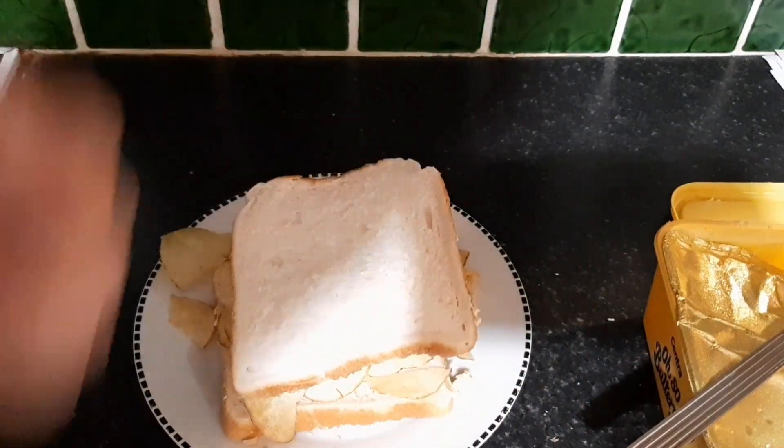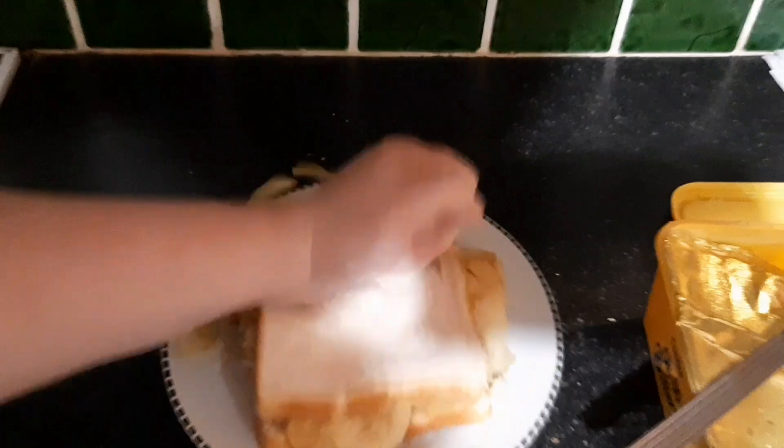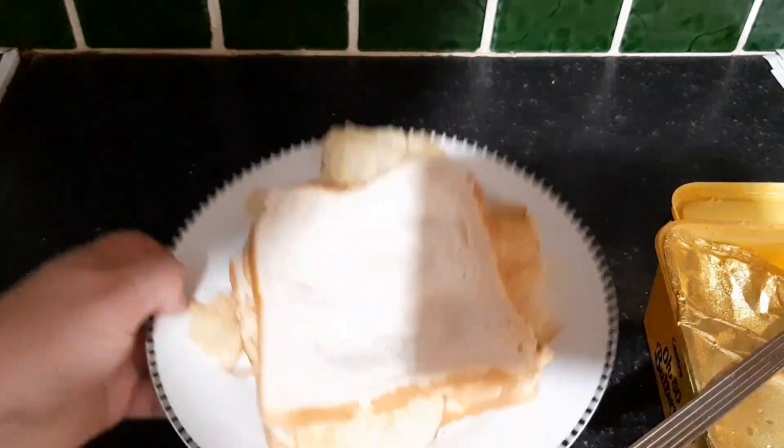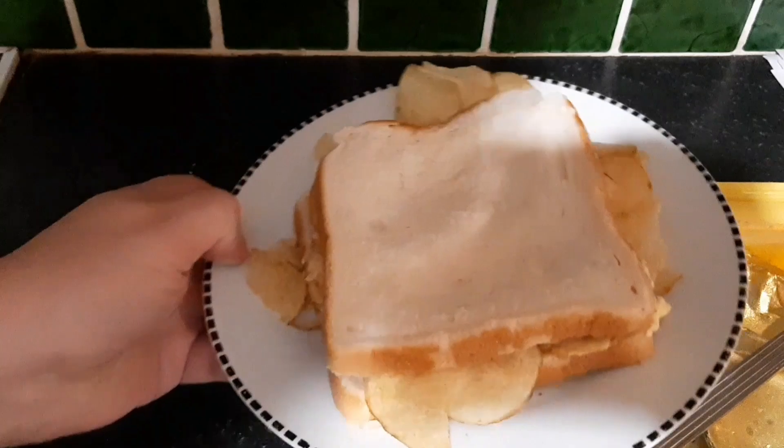Now you put the bread on it like that and you slap the bastard down. And that is what I like to call a perfect tato sandwich.